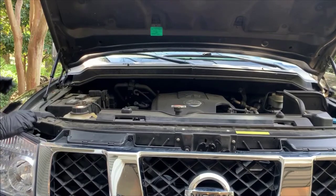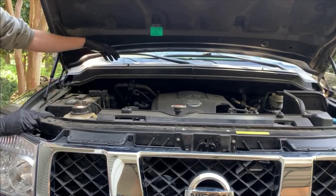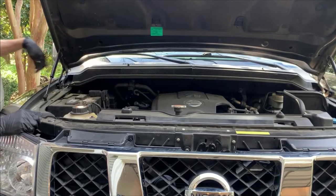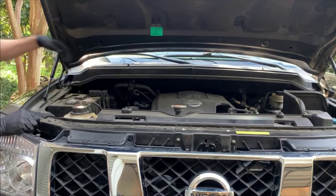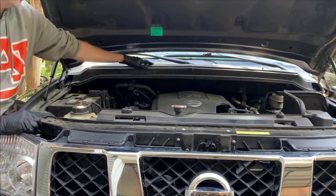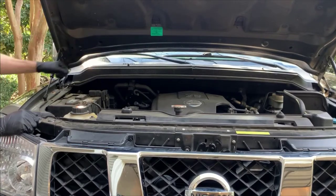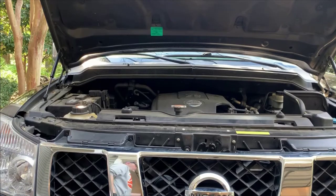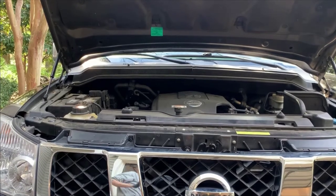My suspicion was the water coming down the windshield at the car wash was going into the cowl — that's the space in between your hood and your windshield; it has some vents on it usually. The water was filling up in there and unable to drain. My suspicion was there had to be a drain in there but it wasn't draining where it was supposed to, so I needed to get inside there and take a look.